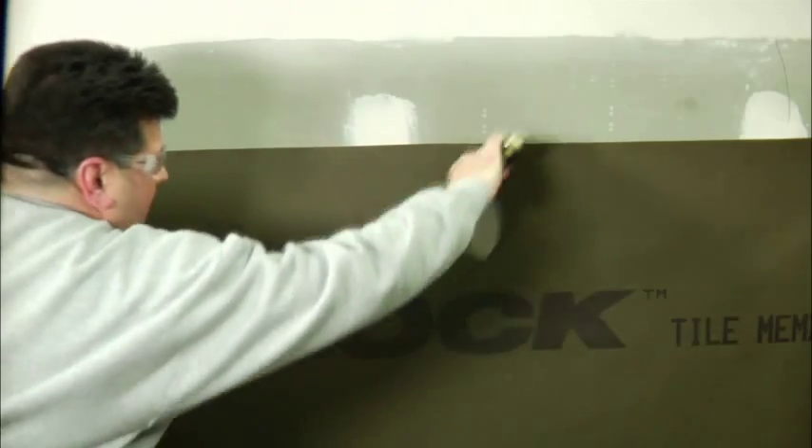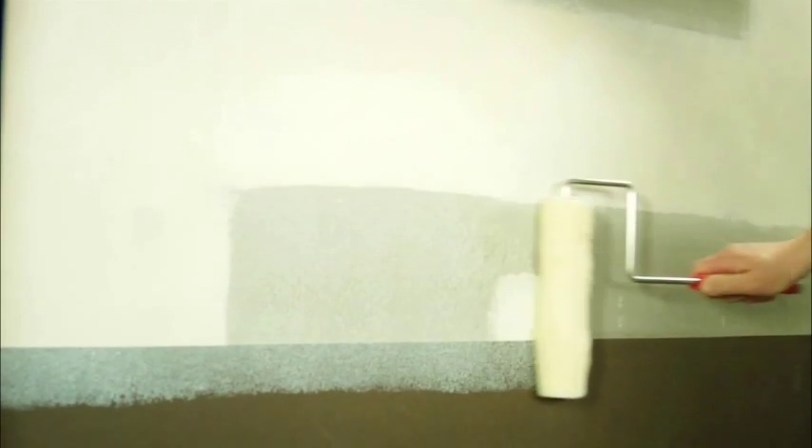As you move up the wall, be sure to overlap each row by at least 2 inches, making sure that a sufficient amount of adhesive is applied to the joint area. Overlapping the horizontal membrane seams in this shingle-like manner ensures that your system is waterproof.